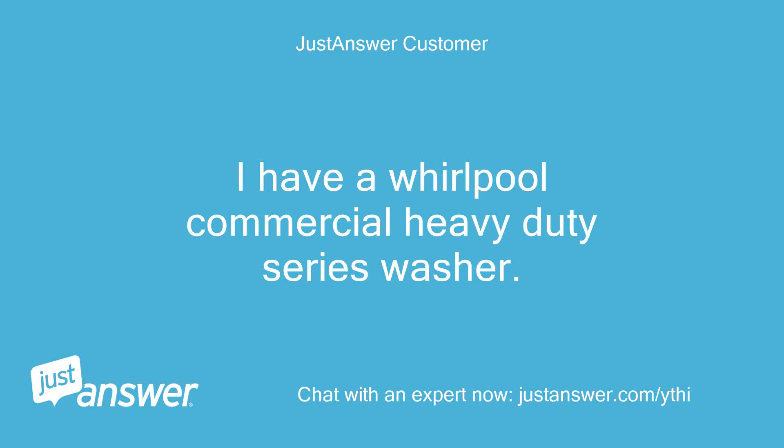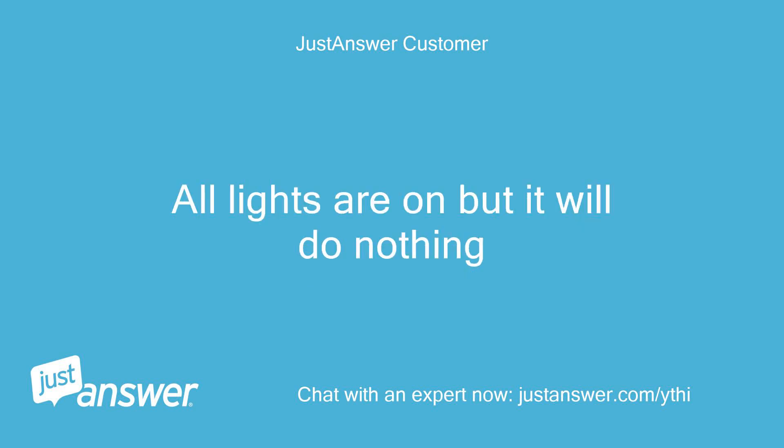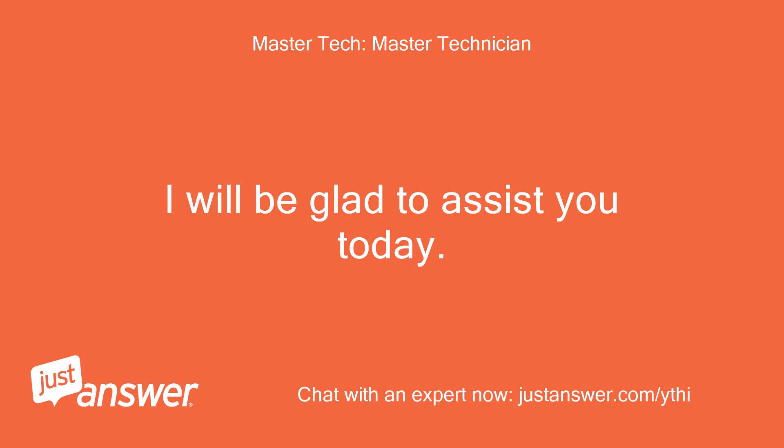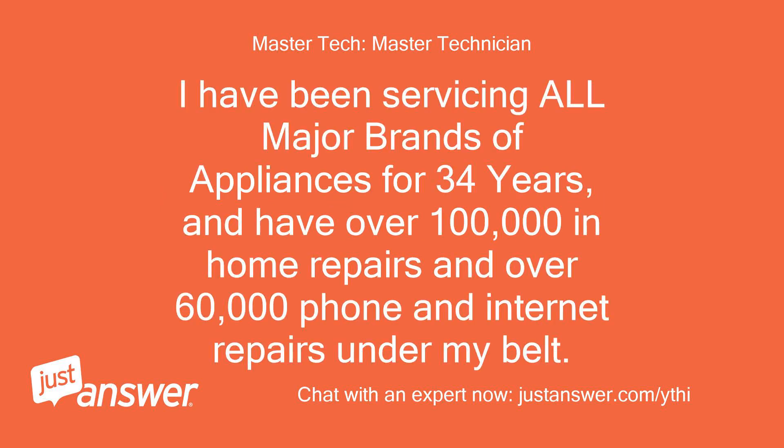I have a Whirlpool commercial heavy-duty series washer. All lights are on but it will do nothing. Hello from JA, my name is Woody. I will be glad to assist you today. I have been servicing all major brands of appliances for 34 years, and have over 100,000 in-home repairs and over 60,000 phone and internet repairs under my belt.